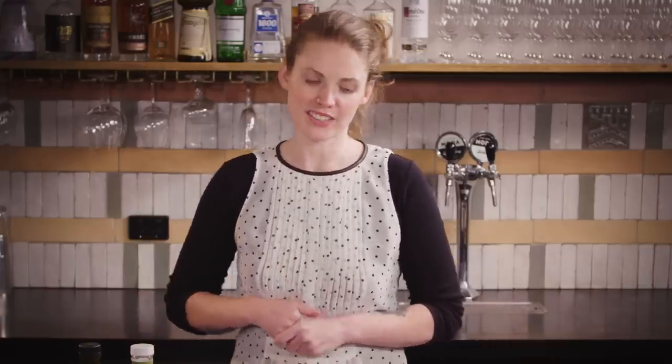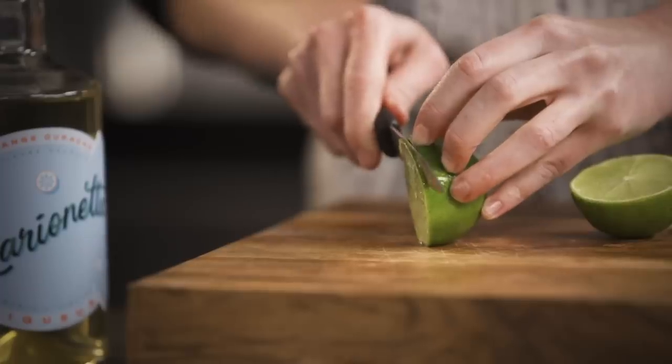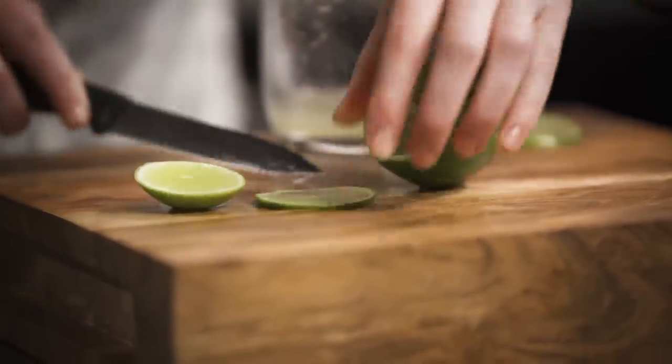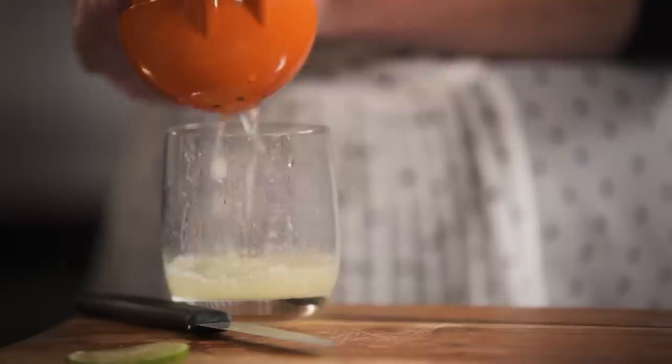So first we want to squeeze some fresh lime juice and get your garnish ready. Just try and make it as thin as you can because you want it to float on top of the cocktail, and then you can squeeze the rest of it.